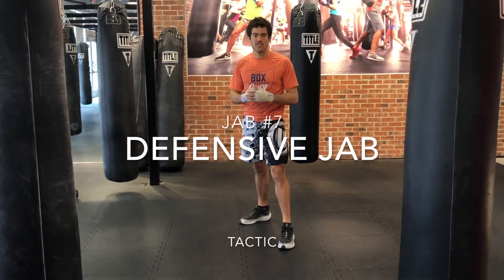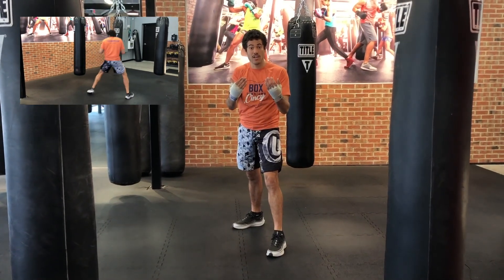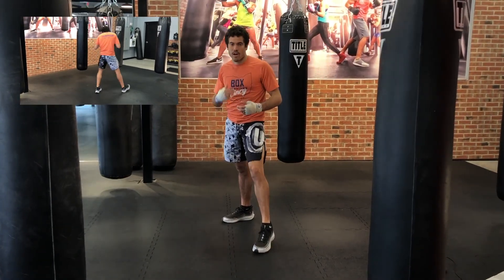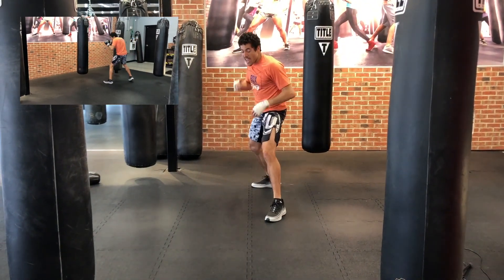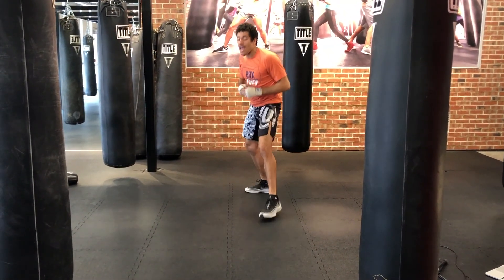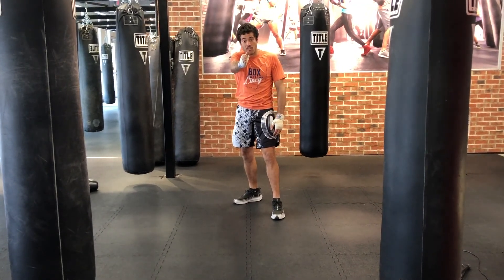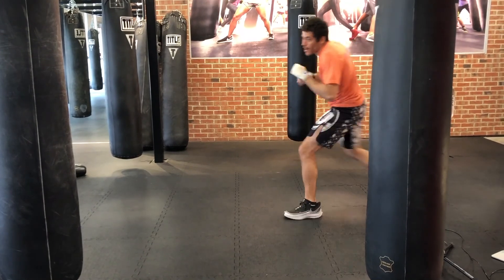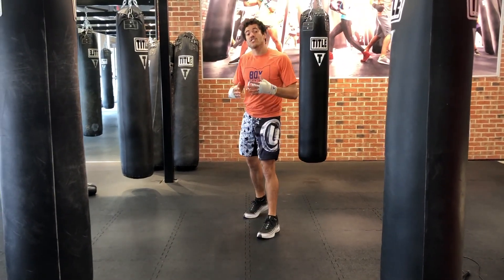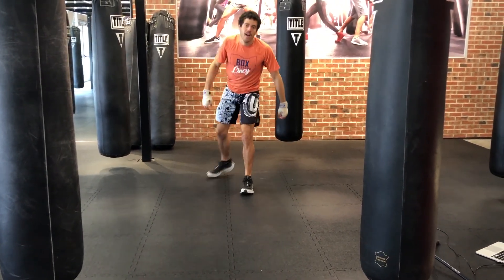Number seven: the defensive jab. This is more of a theory about how to use the jab — all the principles apply. This is when an opponent is rushing in on you and you need to say get back, protecting yourself so they can't bum rush you. You're going to be flicking out the jab and moving back. Start pumping the jab three times, moving back, then coming forward. As you progress, start angling off because boxing is all about angles — it's much easier for someone walking you down to come straight forward, so you angle off. These jabs are not to hurt someone — just to shut down your opponent's offense. That's the defensive jab.